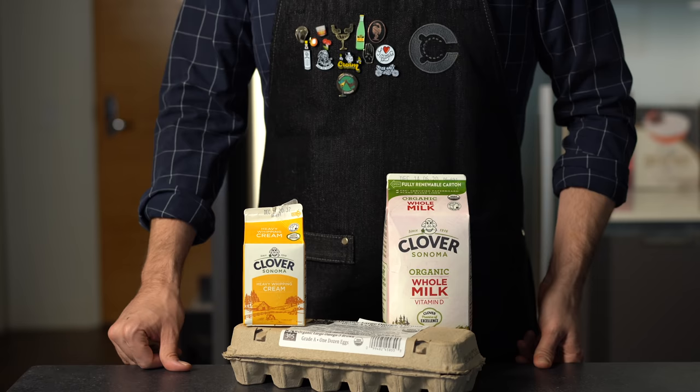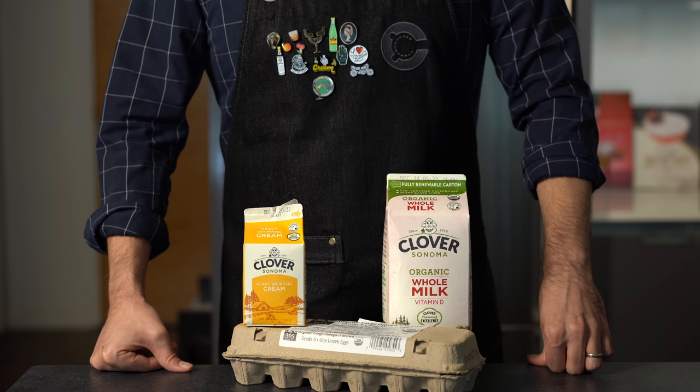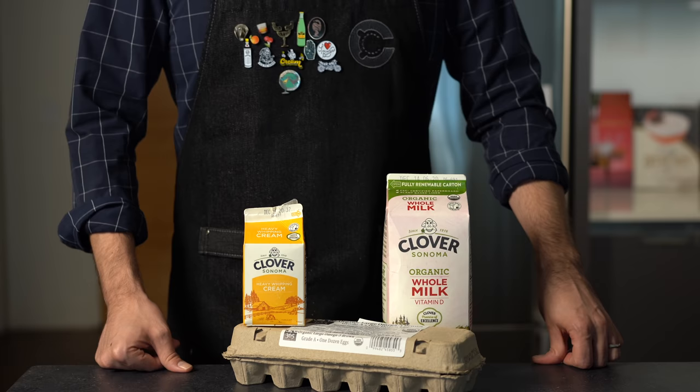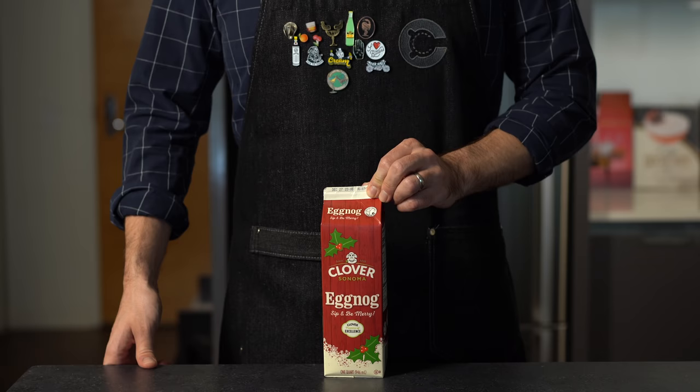Eggnog — the vegan villain, the lactose leviathan, the diabetic disaster. There are a lot of people who do not like it, but I am firmly on team eggnog and the season is upon us. Consider this your one-stop shop: I'm going to make three different eggnog recipes ranging from basic to much more advanced. We'll learn how to batch this drink, store it, play with different spirits, and any of these you could just swap out the alcohol and make it a mocktail.